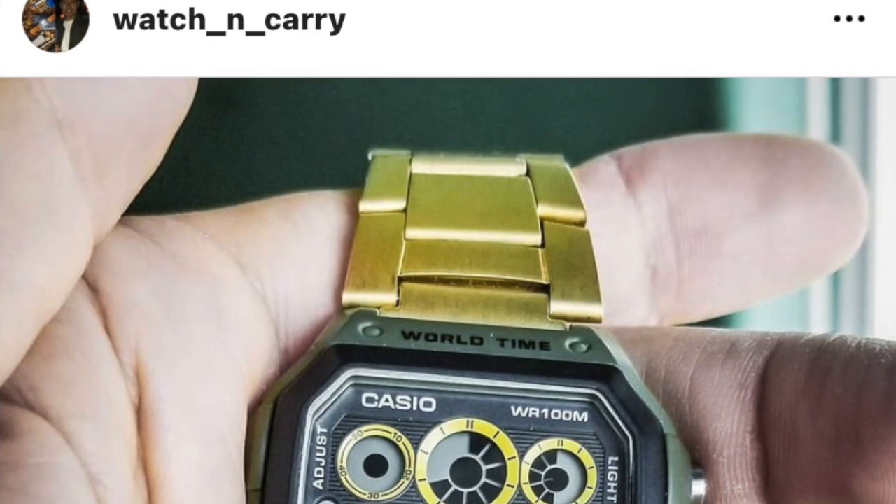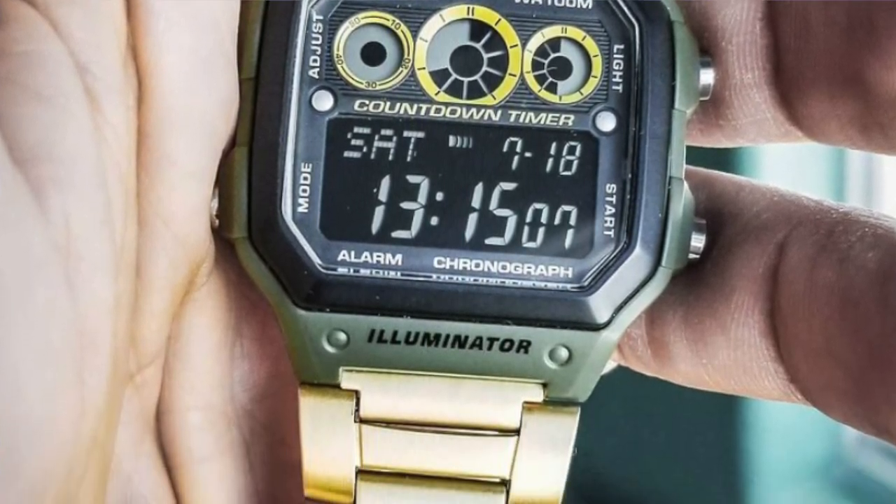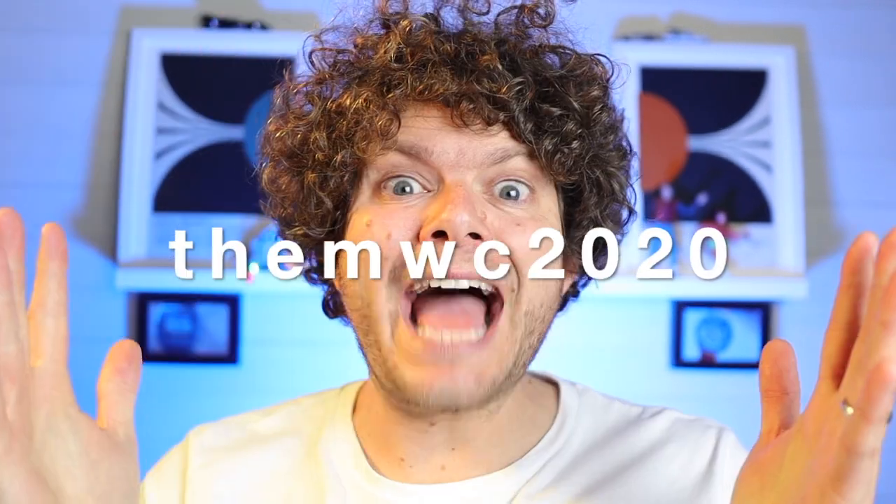Today's shot comes from Watch and Carry. Whoa, this is a beauty, isn't it! We've got ourselves an AE1200WHB-3BV modded up to the nines. The sub-dials are in yellow to match that beautiful yellow gold bracelet, and there's a lovely negative display in there. You've made a one-of-a-kind there, my friend. If you'd like to be on the next Casio Corner, find me on Instagram and tag me in on one of your Casio posts — next time the star of the show could be you!